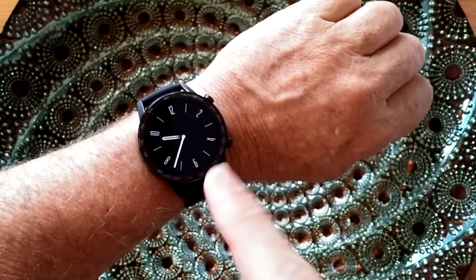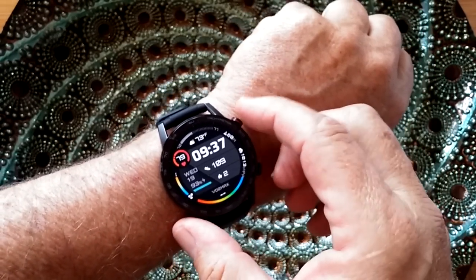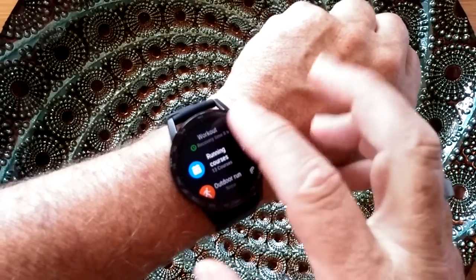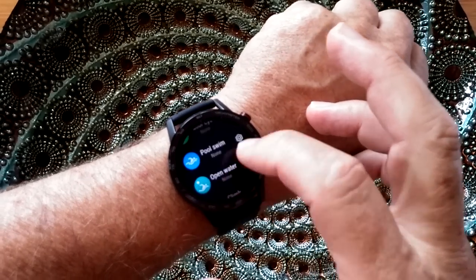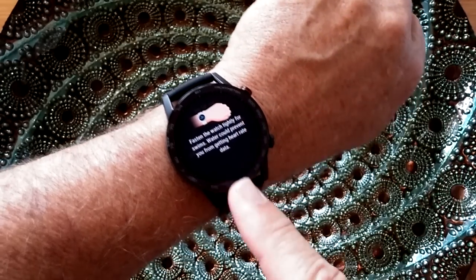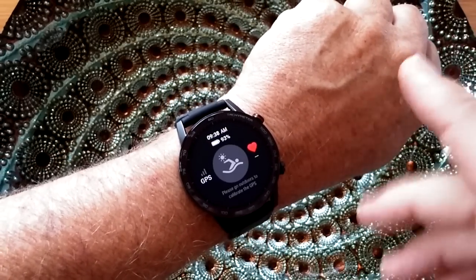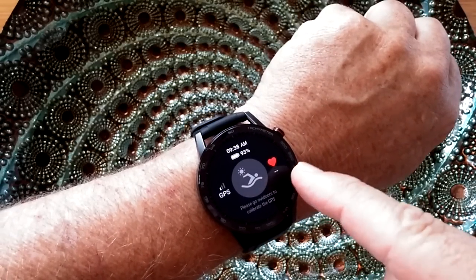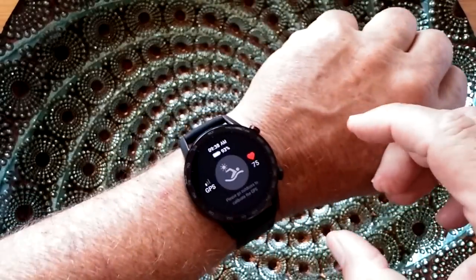One of the things it talked about was that this watch can do underwater heart rate. I'm going to see if it really works. We're going to go into the run, walking, pool — pool swim, open water. It says it's not going to get GPS underwater. That's okay — it's going to try to get GPS right now, and it's going to get my heart rate going, which is what I really want to test. I'm pretty good and secure — I've got my container filled with water.